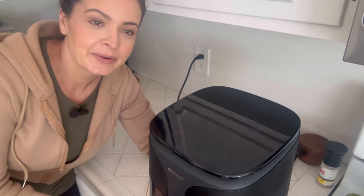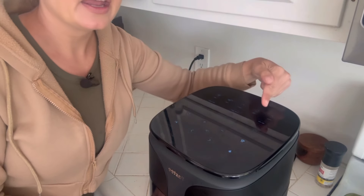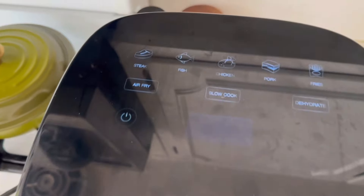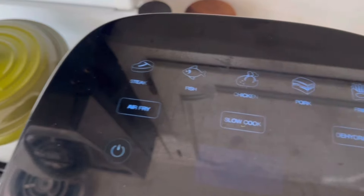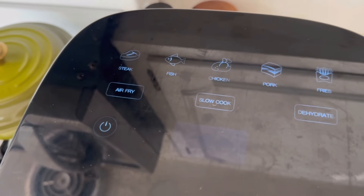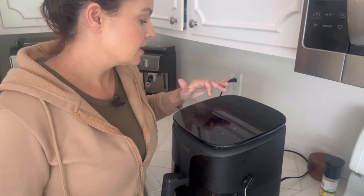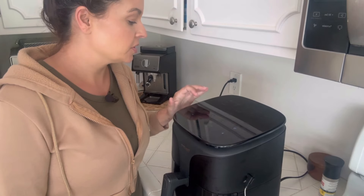Let's get up close and personal. What's cool about this is it has a very beautiful screen. It has different settings — steak, fish, chicken, pork. You can go rogue and do your own with air fry, or you can slow cook. It also has a dehydrate function, which is awesome. I'm going to set this to air fry at 400 degrees and cook it for about 40 minutes. I'm going to flip it halfway, and this is going to tell me where my internal temperature is the whole time.